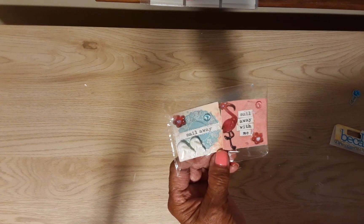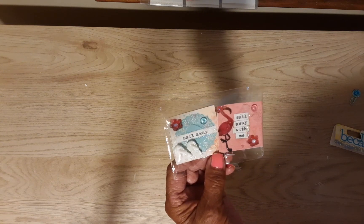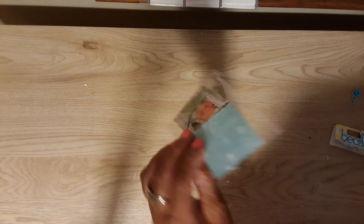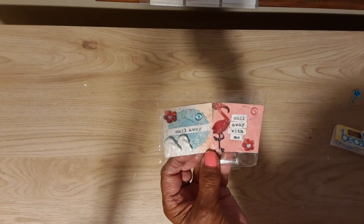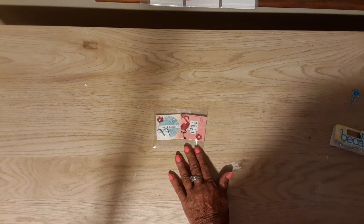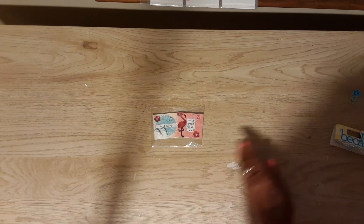There's also some stickles on the top of the flamingo's head. I don't know if you're supposed to put your information on the back of a twinchie — there isn't much room to write back there. But anyway, if not, she'll know it's from me, and this is not about me, this is about her.